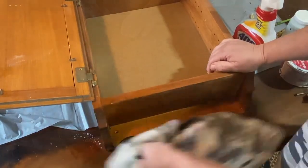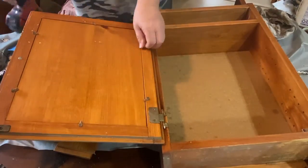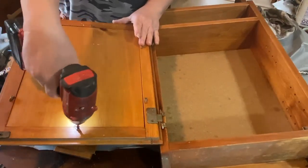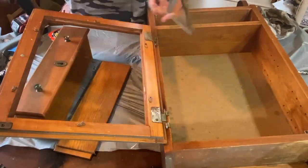Then I needed to take it all apart. I wanted to take the screws out of the mirror part because I wanted to take the mirror out. I do not want that in there and I'm gonna add something to the backer board after I paint it. So I wanted to get all the pieces apart, get them wiped down, and get them painted.